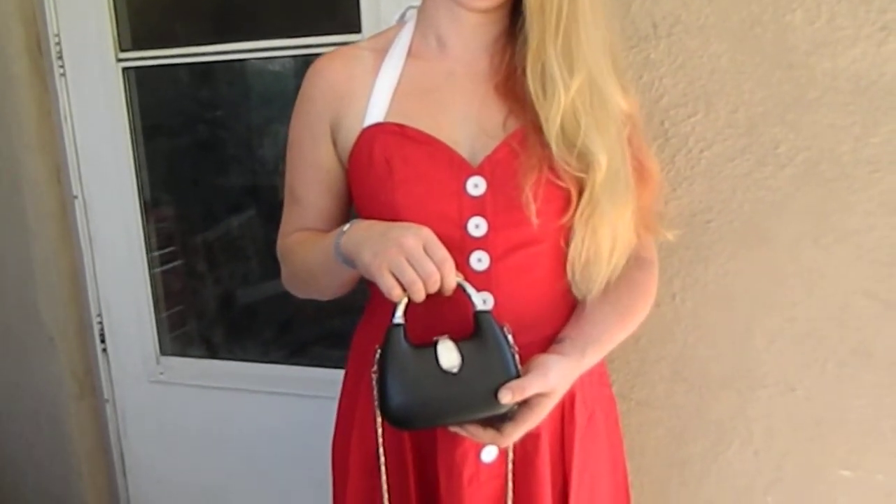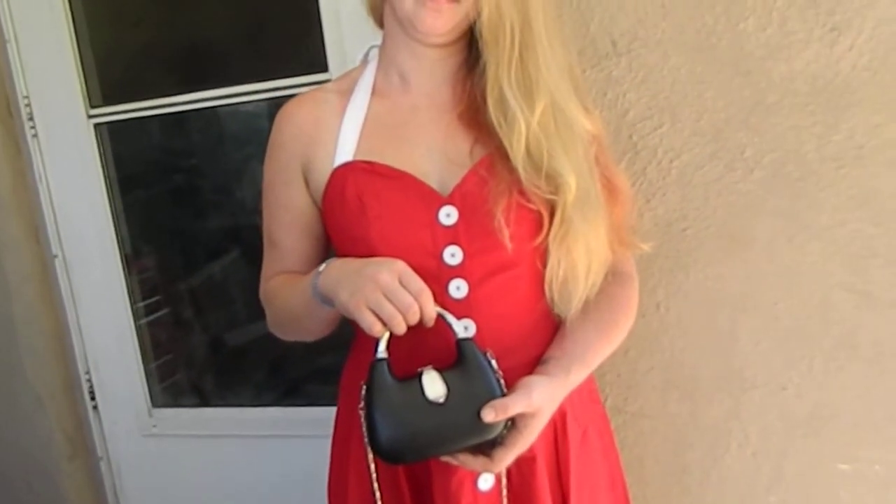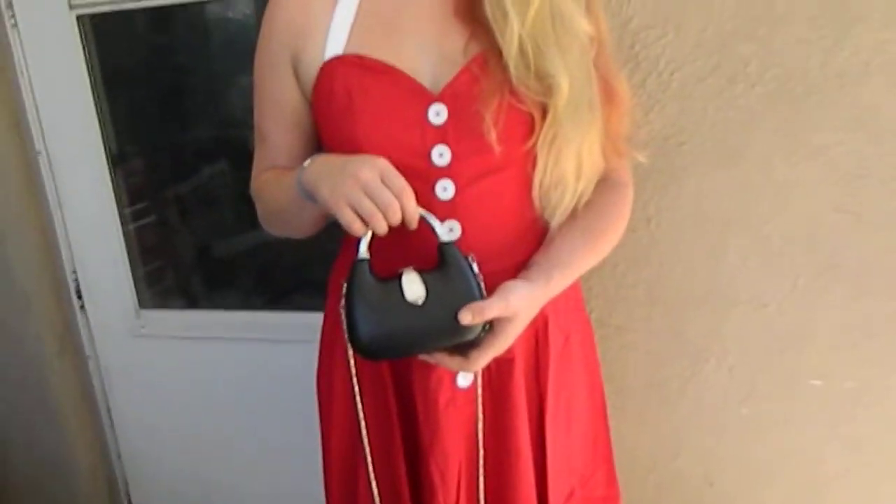Sarah Lee's Deals, Deals, and Giveaways. This is your retro dress with a black clutch.